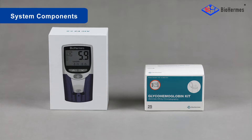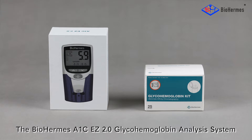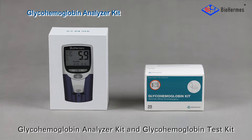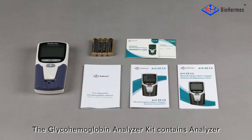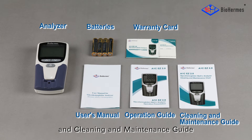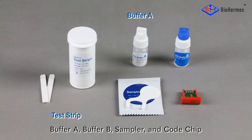The BioHermis A1C-EZ 2.0 GlycoHemoglobin Analysis System consists of two parts: the GlycoHemoglobin Analyzer Kit and the GlycoHemoglobin Test Kit. The Analyzer Kit contains the analyzer, batteries, warranty card, user's manual, operation guide, and cleaning and maintenance guide. The Test Kit contains the test strip, buffer A, buffer B, sampler, and code chip.